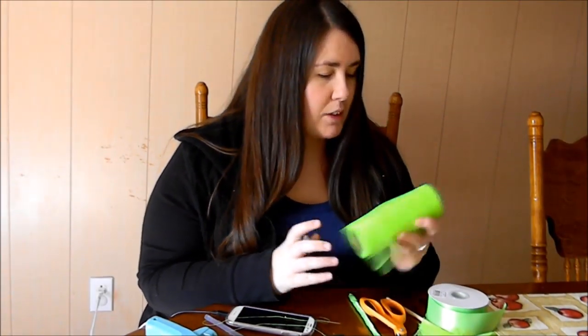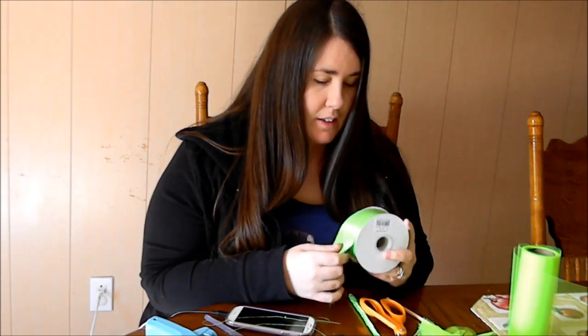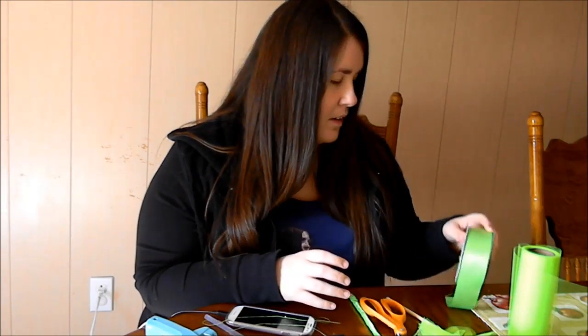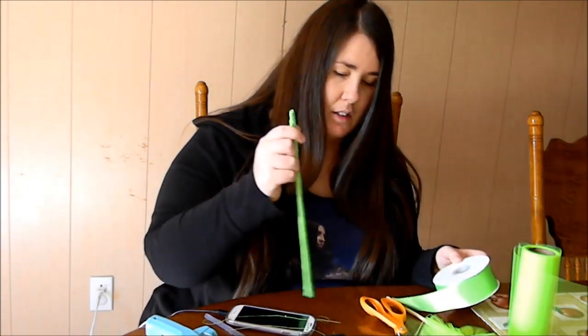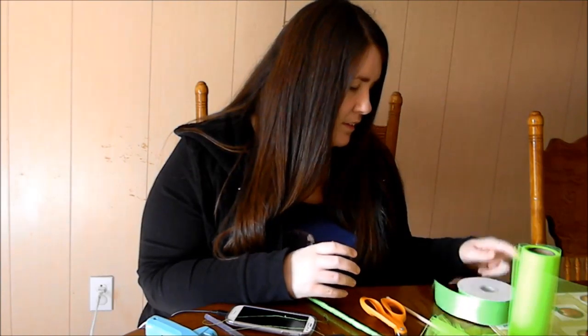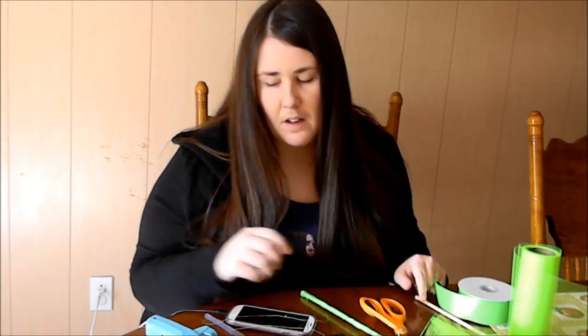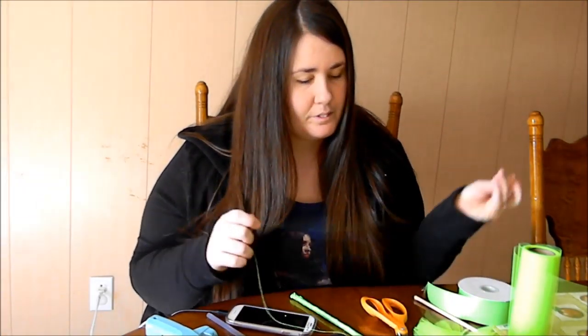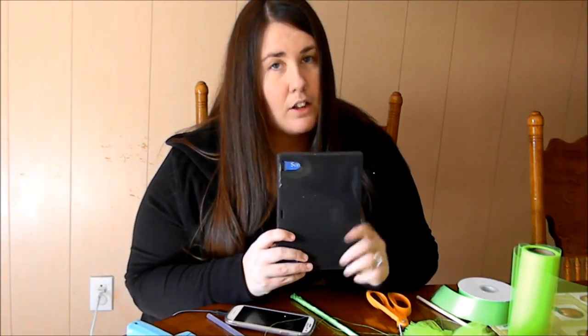The supplies you'll need are some tulle, 6 by 25 yards, some ribbon — it doesn't have to be double-faced, and 7/8 of an inch would be perfect for wrapping around the dowel, but I've got 1.5 inch here, this is all I have right now. I also need a wooden dowel, needle and thread, some scissors, a hot glue gun, something to wrap the tulle around, and also a lighter.